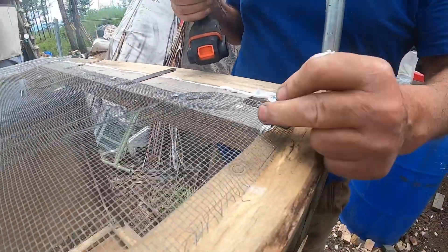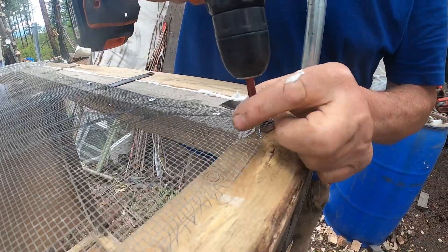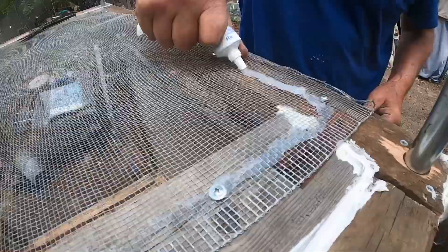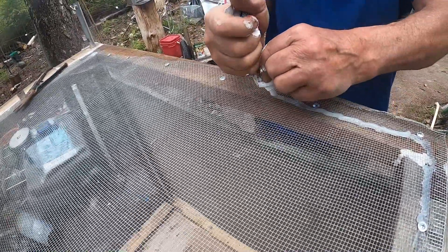Hopefully the bears don't decide to rip it to shreds. I even put silicone on the hardware cloth to keep the flies from getting in.